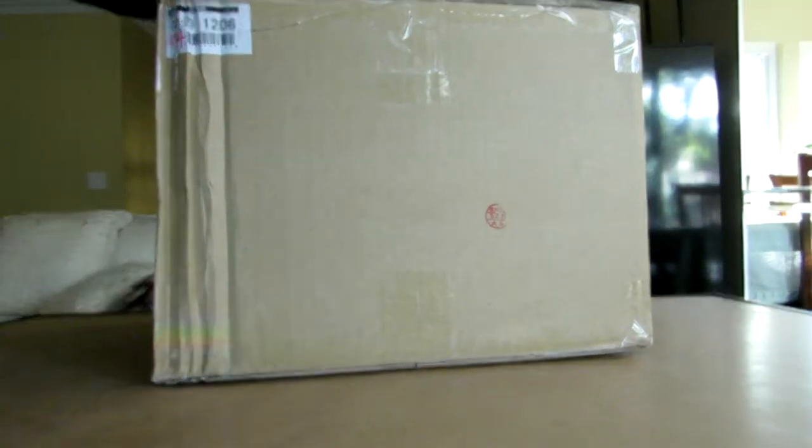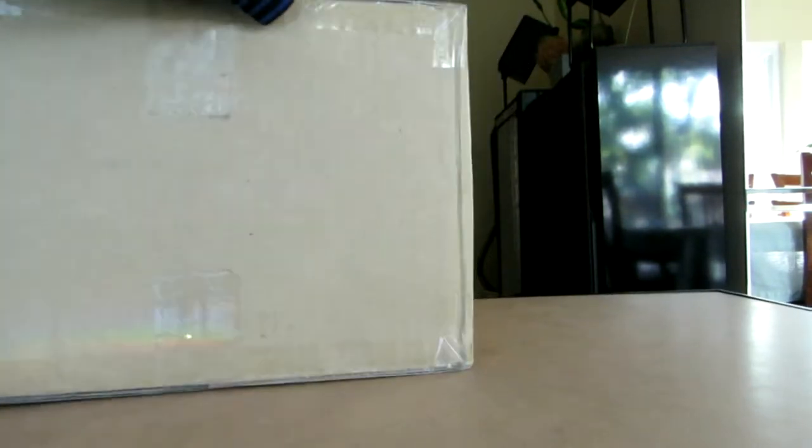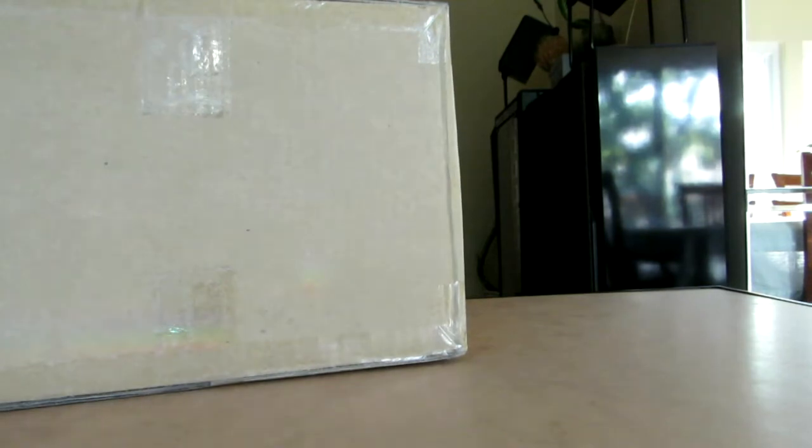Now again, this is the Rickboy Light-Up Edition. This came out, or started going pre-order, I believe back in January. And it just came out, so a little while before it came out. But it's still, nonetheless, hopefully going to be a great looking figure.